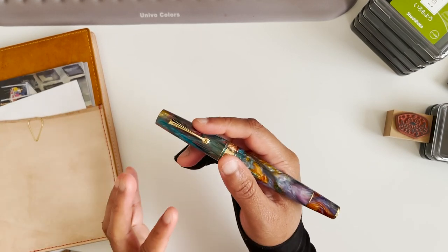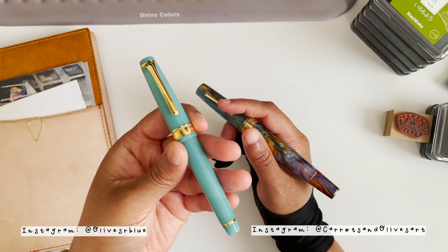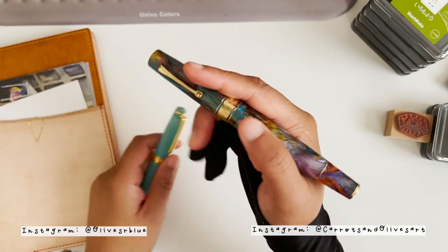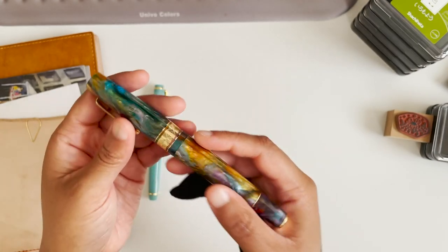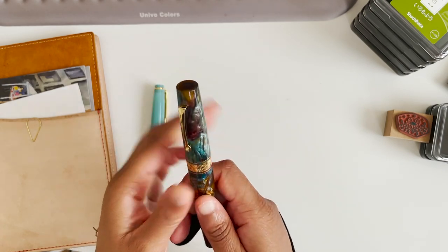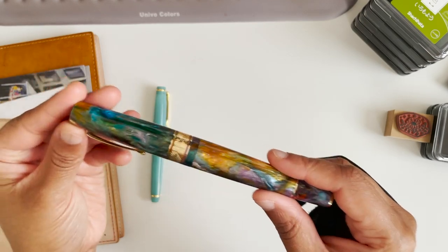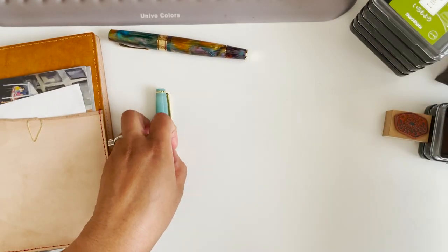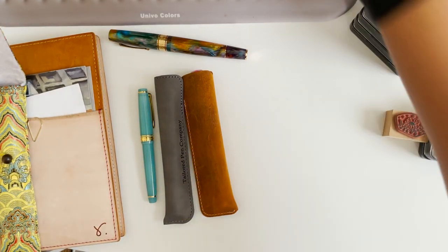One thing I would say is that I still gravitate towards this one. Even though I have a new one that I got this week, I'm reaching for this one again, as if my mind is already trained to just not write with anything else. It's almost like a little bit of effort just to wrap my mind around the fact that I don't have to write with this one only anymore.